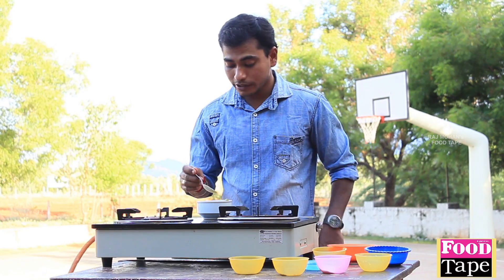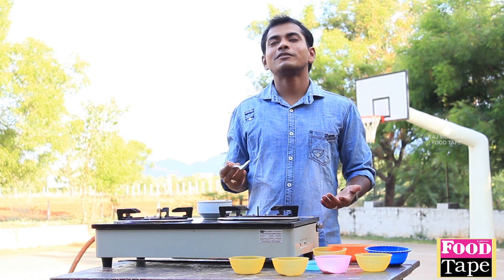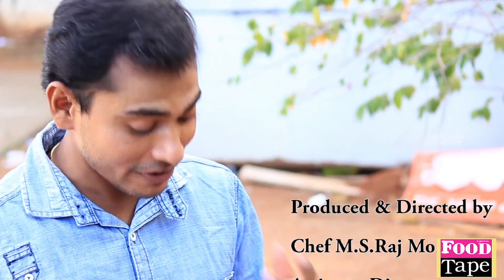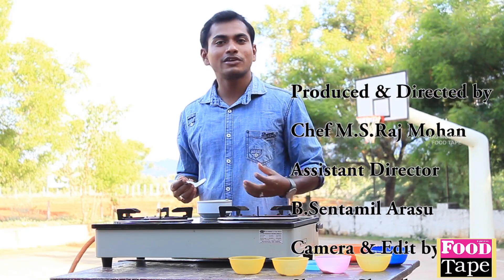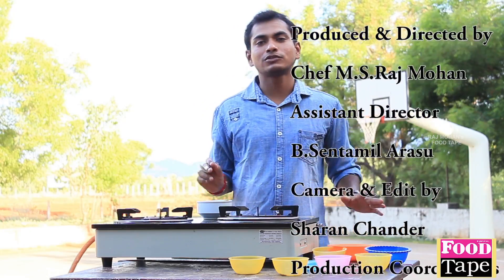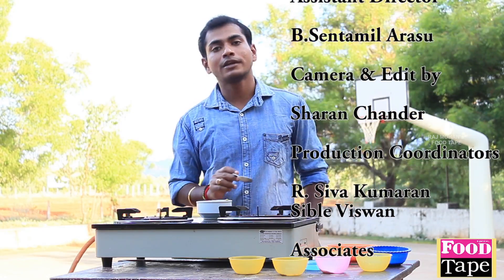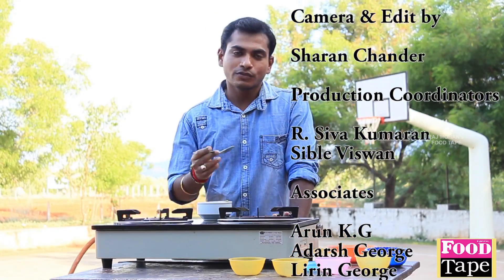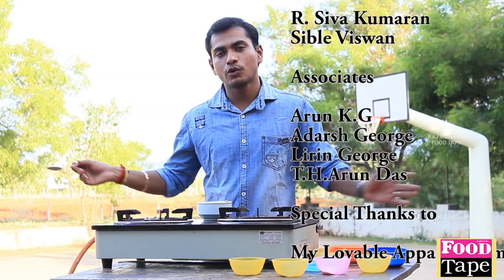I'm going to try it. Wow! The taste is very beautiful. The flavor is filled with the flavor. The soup is full of juice. This soup is special — it's Moringa soup. You can try it with this recipe. I love you all.